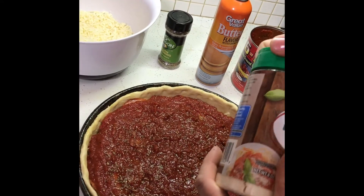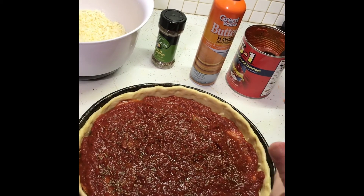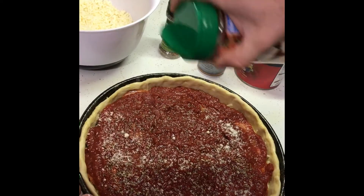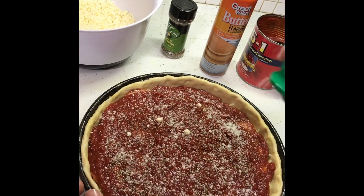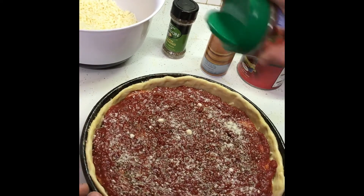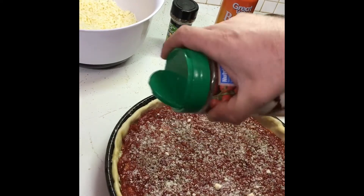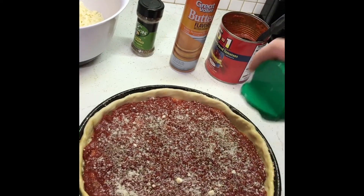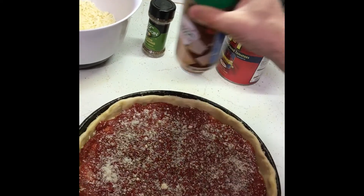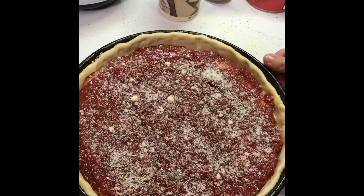Next thing you want to do is put some Parmesan cheese on there. Once had a guy tell me he wanted some Parmesan cheese — I was like, get out of here, man. It was the last time he ever ate pizza at that place, that's for sure. Parmesan cheese, and man, that's it — you got yourself a pepperoni pie.